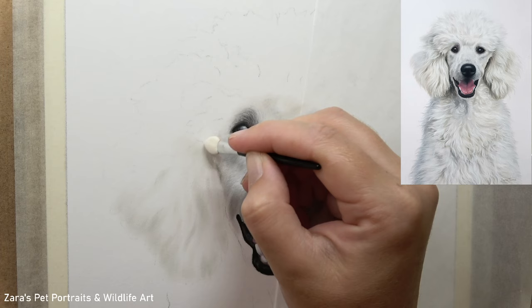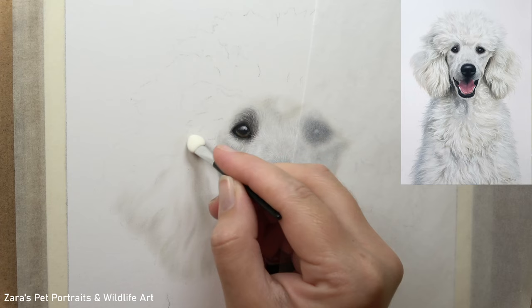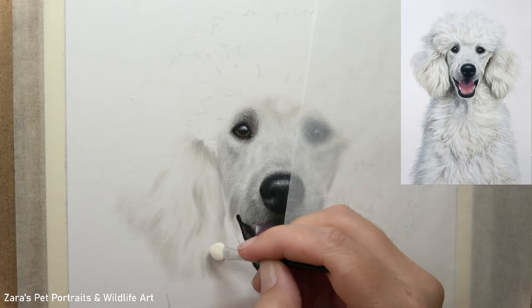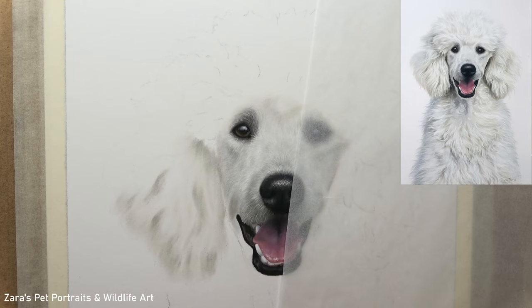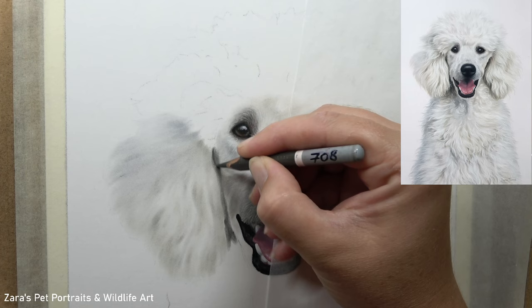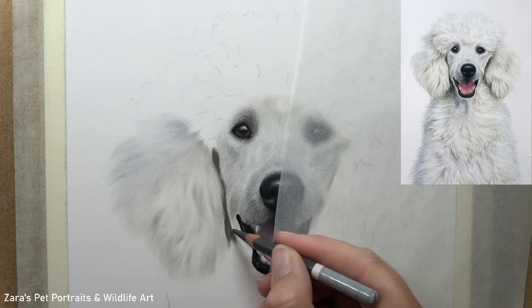The first most important element of any white fur is the base layer. This is something I put so much focus on in the real-time version — there are over 10 hours of footage on Patreon — because this base layer will make or break the portrait in terms of how realistic and how much depth is captured in that white fur. The one main focus throughout this tutorial is that white fur is never truly white.